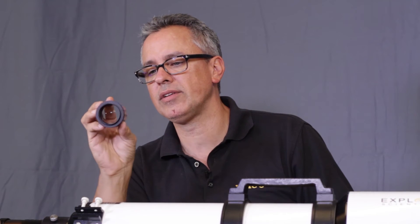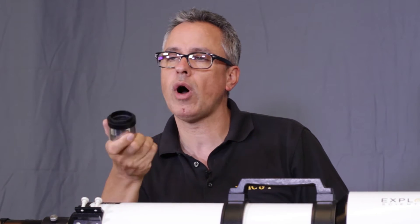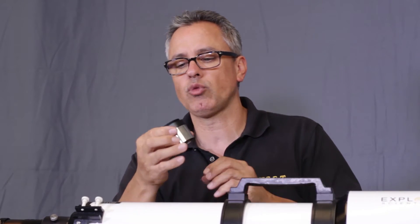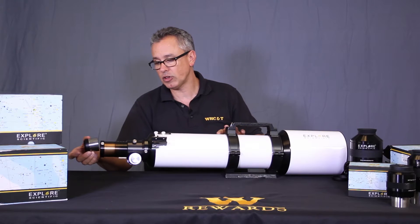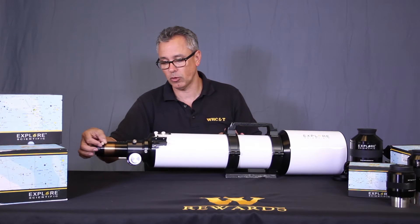Explore Scientific also offers a field flattener, which is wonderful because you can attach a Canon or Nikon T-ring and simply insert it into the back of the telescope.